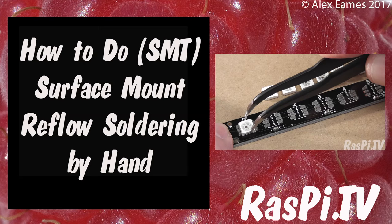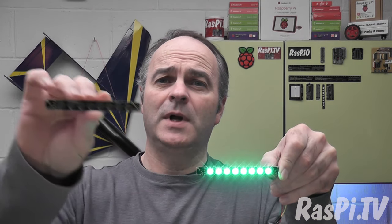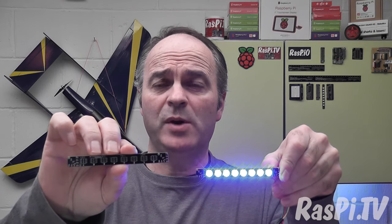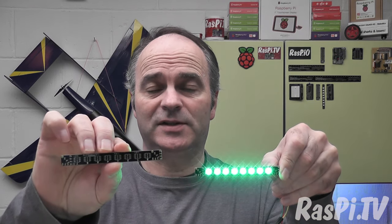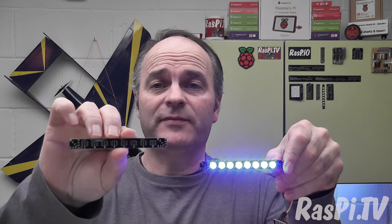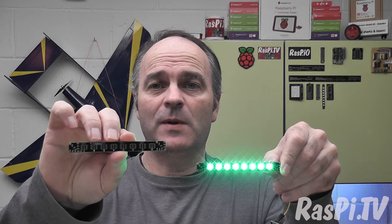Hello, this is Alex Eames from Raspi.tv. Today I thought I'd show you how to make one of these from a bare PCB and some surface mount components using solder paste, a stencil, tweezers and a hot air reflow gun. So let's have a look and see what that's all about.